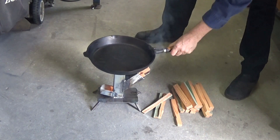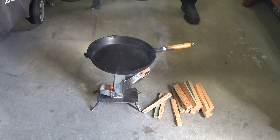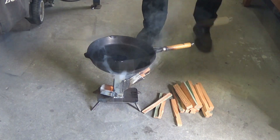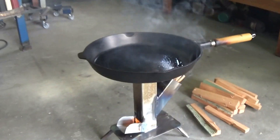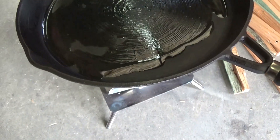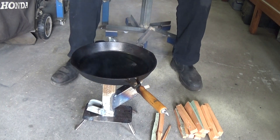Well, the frying pan actually sits quite solidly on that — I'm happy. I can't say that the wood is burning like a rocket, as you can see, but the pan is heating up and it is quite a heavy cast iron pan.